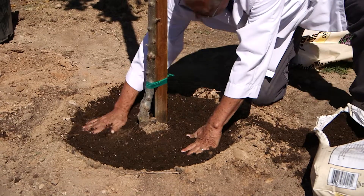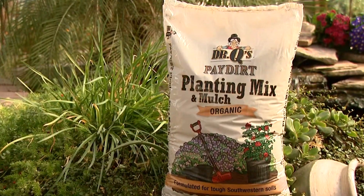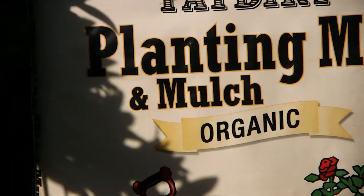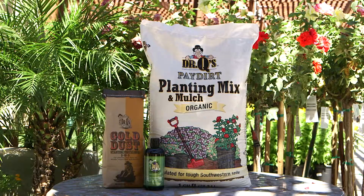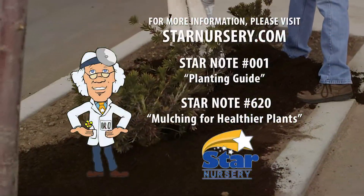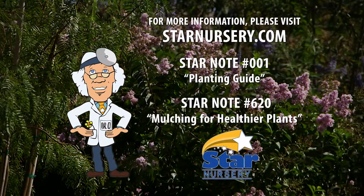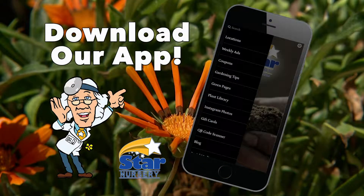And the regular addition of organic surface mulching is vital to plant and soil maintenance. Our Dr. Q's Paydirt Planting Mix and Mulch is a premium quality product that is perfect for adding organic matter to your soil. Help your plants to thrive. Use Dr. Q's Planting Partners in your garden and whenever you plant. For more information, check out our free Star Notes number 620 and 001 at StarNursery.com or download our Star Nursery app on your smartphone.